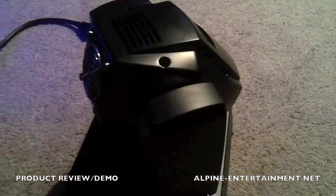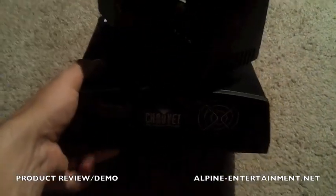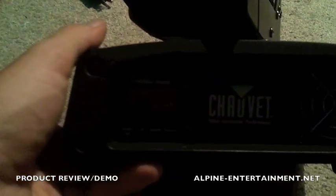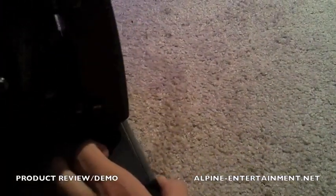Let me show you the back of it. This is the control panel — it's all LED. I'll plug it in in just a second. On the front it has the DMX in, DMX out, power in, power out, and the fuse. I don't know how well you guys could see, but that's all that's on there. It's very simple, very small.